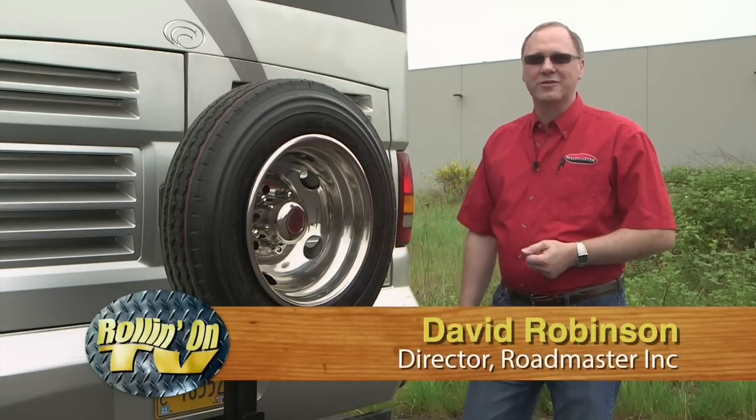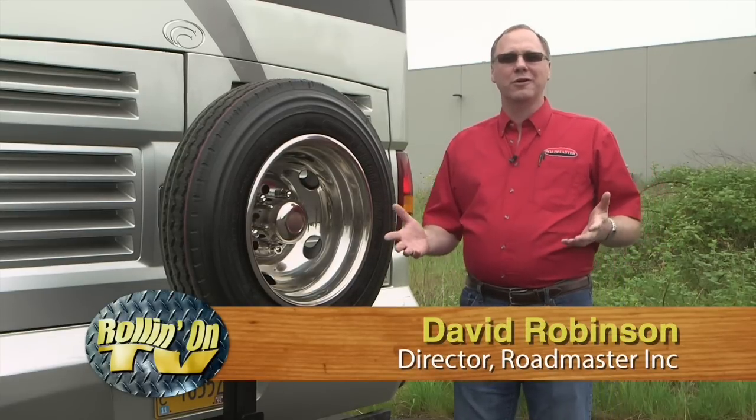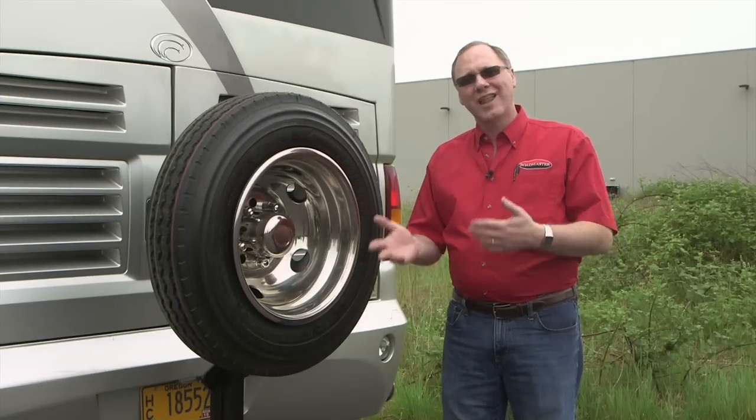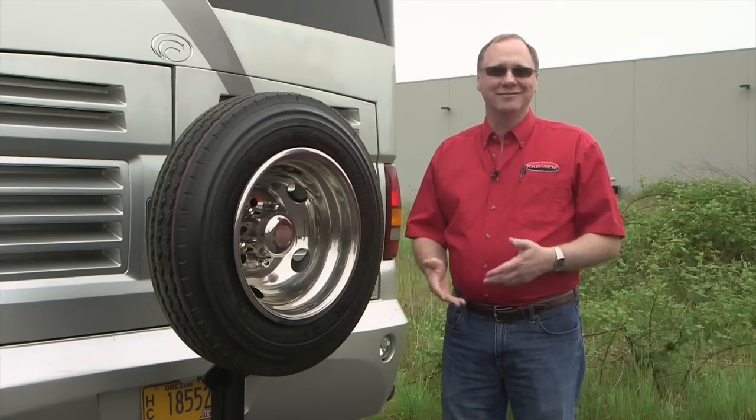This is an introduction to Roadmaster's new spare tire carrier for motorhomes. Essentially what we've learned is that none of the coaches come with spares or spare wheels, and a lot of customers would like to take that along with them, but there's never really been a good way to do that until now.